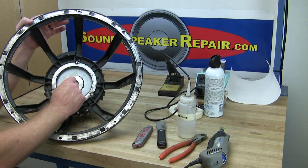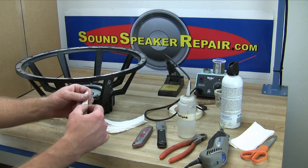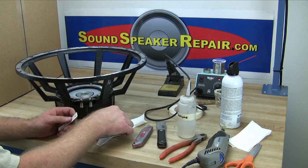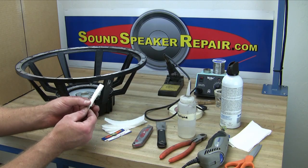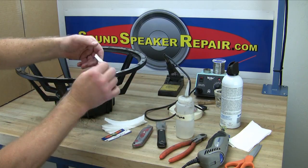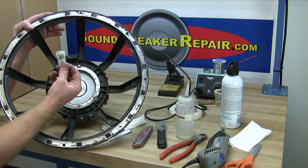Remove the masking tape from the voice coil gap. Cut a piece of paper towel into 3-inch by 5-inch strips, then fold the strip in half. Use card stock or a business card cut into strips — this will add stiffness to the paper towel while cleaning the voice coil gap. Wrap the paper towel around the card stock, moisten the tip with some acetone, and insert it into the voice coil gap. Wipe this around inside the voice coil gap a few times; this is very useful for removing any residue.